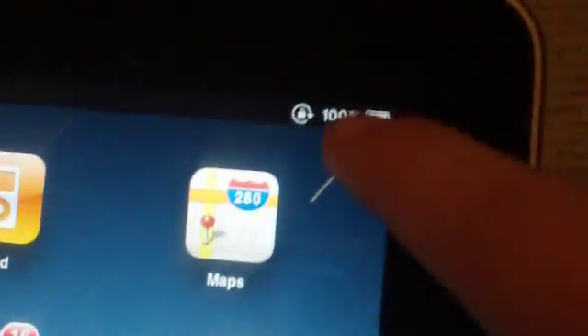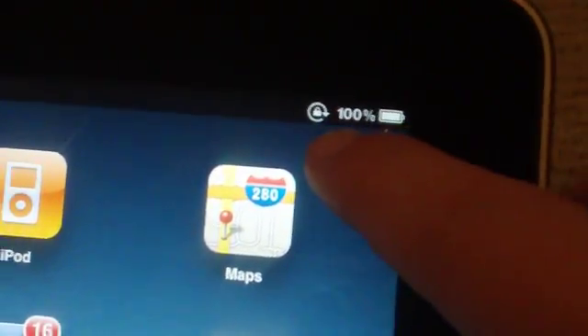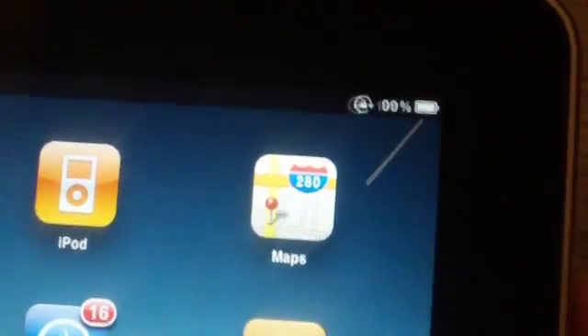So you see it's staying in place. Now that it's actually in lock, there's actually a symbol right on the upper right side of the iPad screen, right next to the battery percentage.